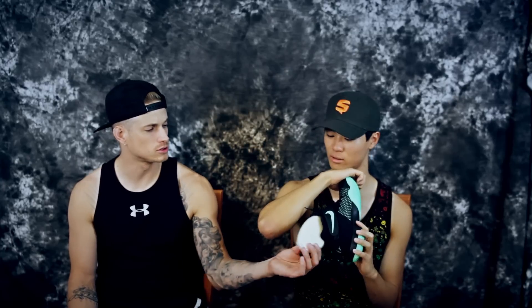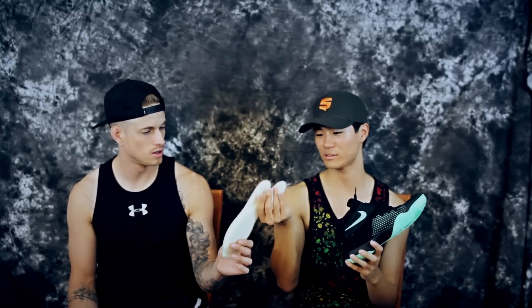For durability, these materials — the Kyrie 2 doesn't get any more durable than that. Also, there's a funny moment where one of us has some Chinese Zoom bags bought off eBay inside the shoe — just something to swap in if you're feeling like you're sliding around.